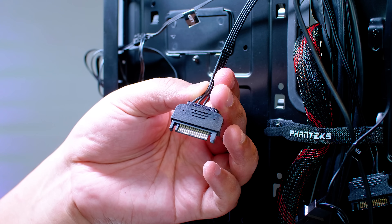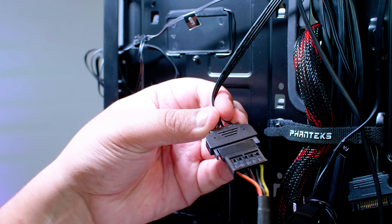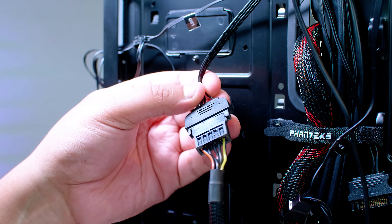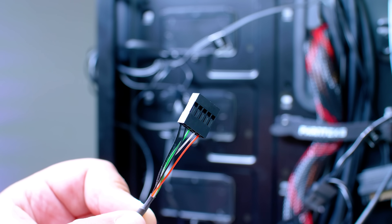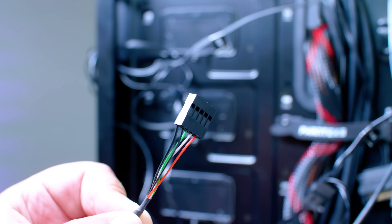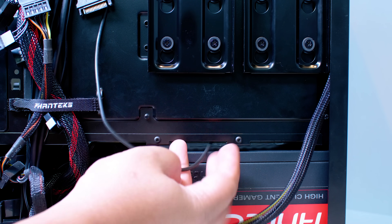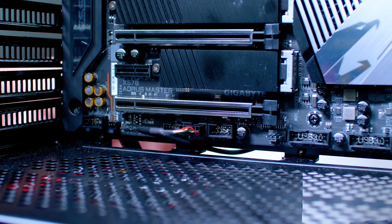There's a SATA power connector — depends where you are in the world on how you pronounce that. Just plug that into a SATA power connector from your power supply and you should be good to go; the unit will get all of the power required. Last but not least is the USB connector. Feed this through to the underside of the board where USB headers are usually located. Locate a USB 2.0 header on your motherboard and plug that cable straight into it. Once you plug that in you should be good to go with the next part.